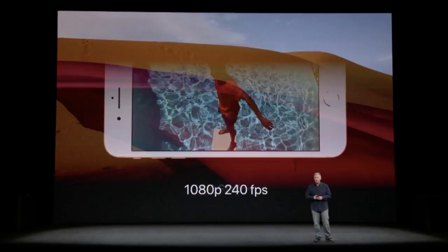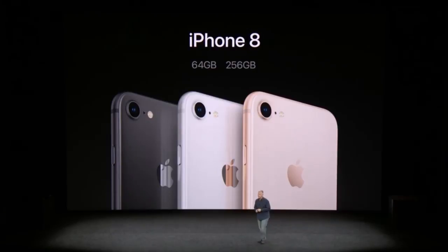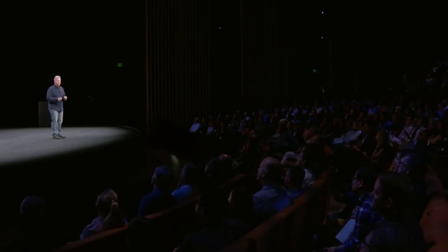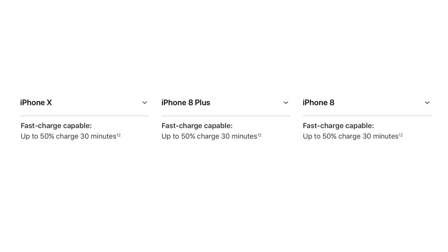Both the iPhone 8 Plus and iPhone 10 have the new portrait lighting mode, which is in beta. Surprisingly, all devices can do 4K at 60 frames per second and 1080p at 240 frames per second. On the front, all three cameras have the same 7 megapixel sensor, although only the iPhone 10 can do portrait mode on the front and Animojis. All devices have 64 and 256 gigabyte storage options, Qi wireless charging, and fast charging — 30 minutes gives you about 50% battery life.